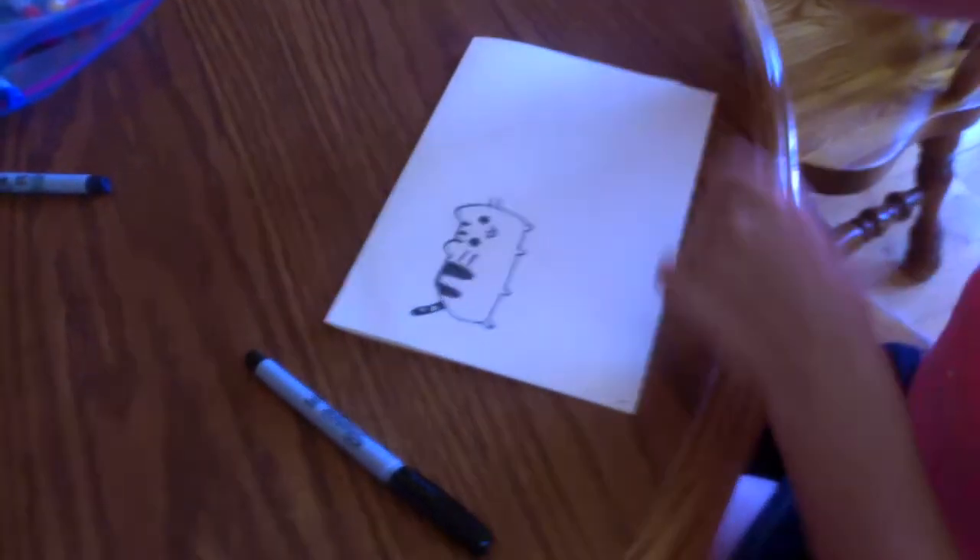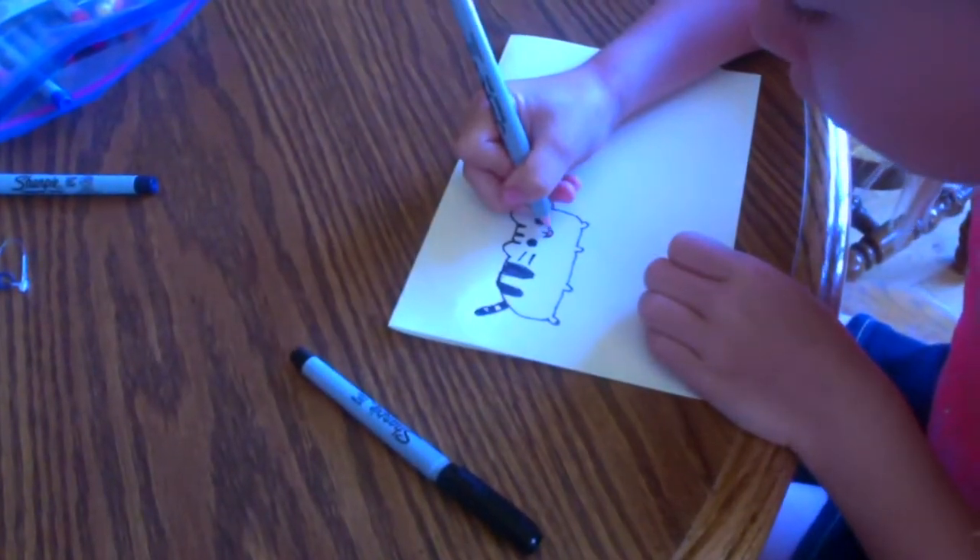So now we're going to start with coloring the mask, so this is your light pink or any kind of shade that you wanted. So I'm just going to color in that little tiny thing.